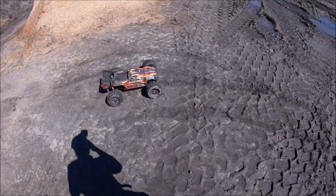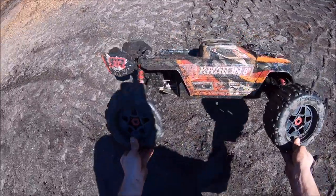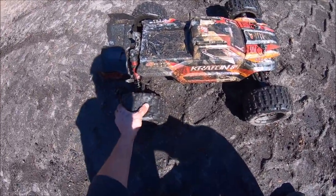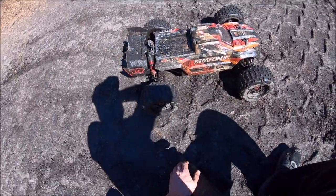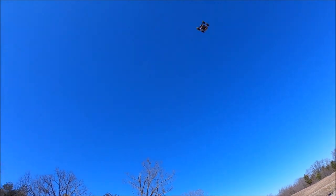All right guys, that's going to be it. I said I wasn't going to get her dirty, but you know how that goes. It was a complete blast getting this big girl back out. A huge shout-out to Arrma and M2C Racing. These Backflips right here do awesome — they hook up really good. I got a little bit of ballooning issue with them because they are really, really soft. The foams are wore out, so I'm going to probably pick up a new set here soon. All right guys, until next time, RCD81. Peace out.